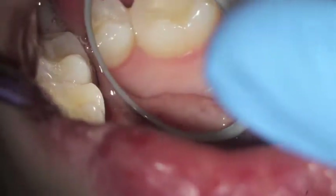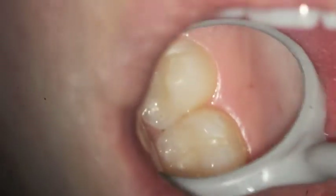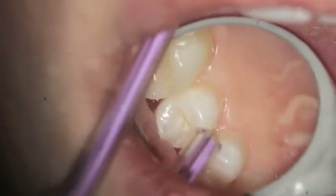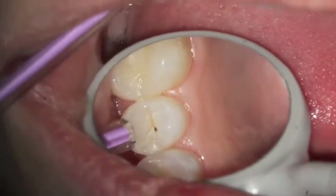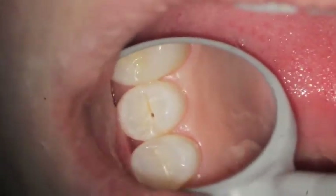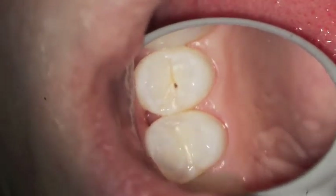Now even with great gum health, it's not unusual to occasionally need a filling done. This patient hasn't had any actual work done in years. And you can see the little small cavity — that black spot — which we'll come back and do a tiny little filling on. That's one of the benefits of getting your teeth examined on a regular basis.